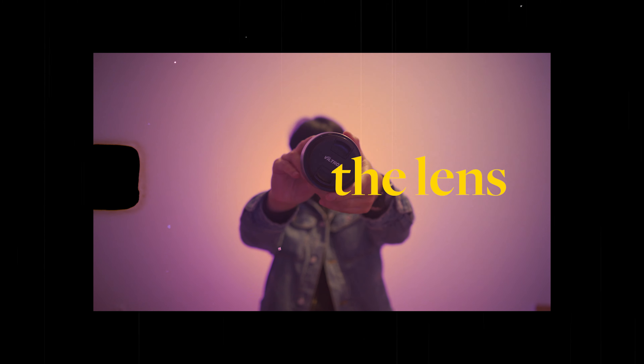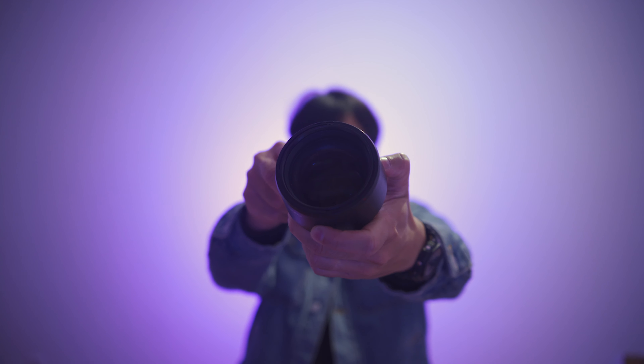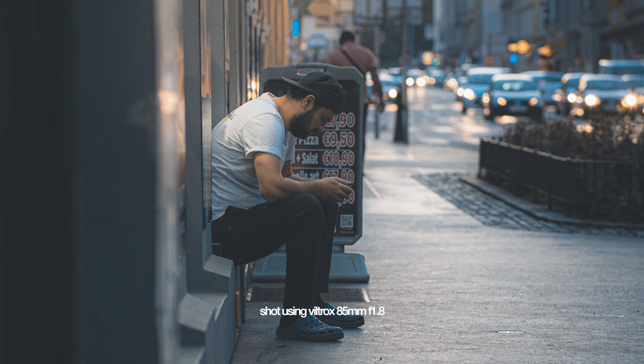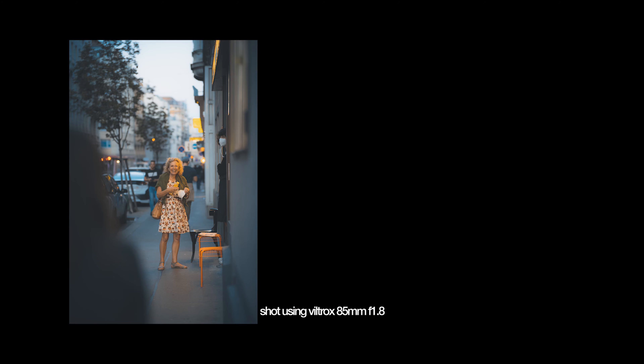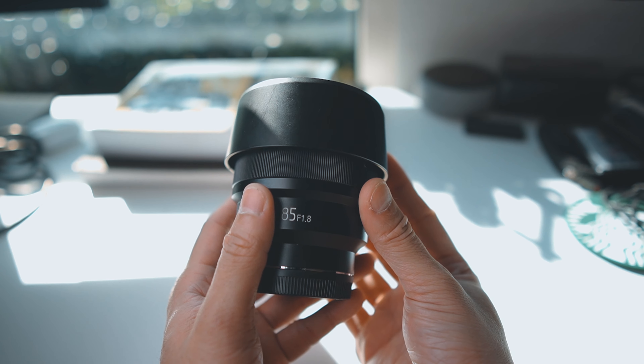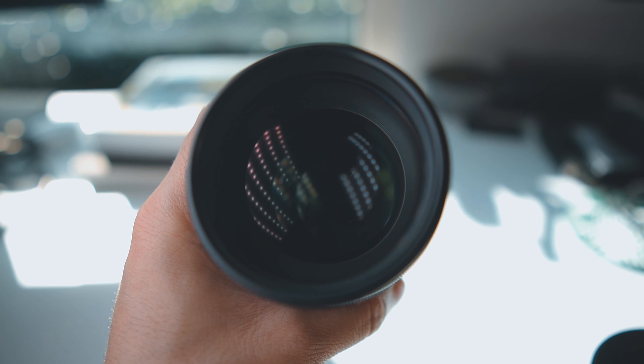This is the Viltrox 85mm f1.8 Mark I lens, and I've had this for two years already. I use it mainly for street photography and portraiture. It's sharp, it's got very good autofocus, and the compression that you get from a telephoto lens like this and that f1.8 aperture really makes for some beautiful photos and creamy bokeh. I honestly think this is one of the best, if not the best, value lens that you can get for your Sony full-frame cameras.